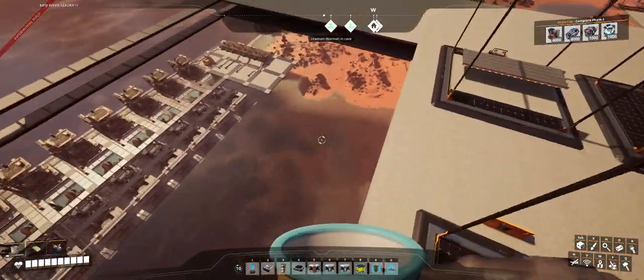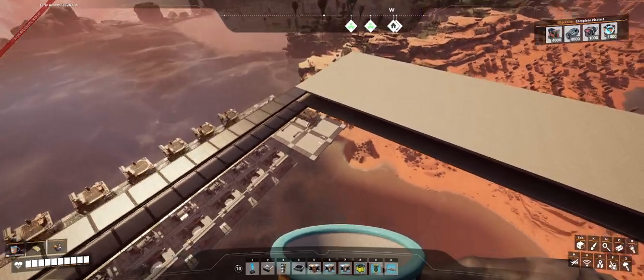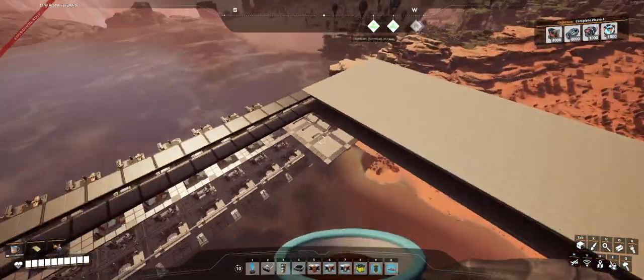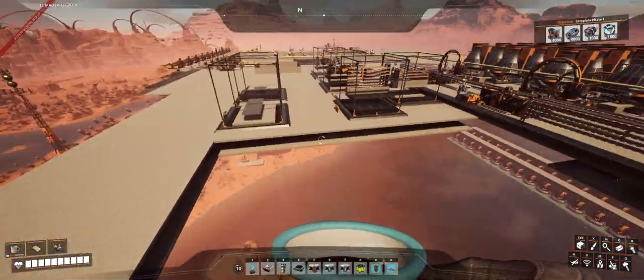So this is the hole where I'm going to put these guys. It's going to be five blueprints long by four wide, so each set of three reactors will have two blueprints here feeding it.